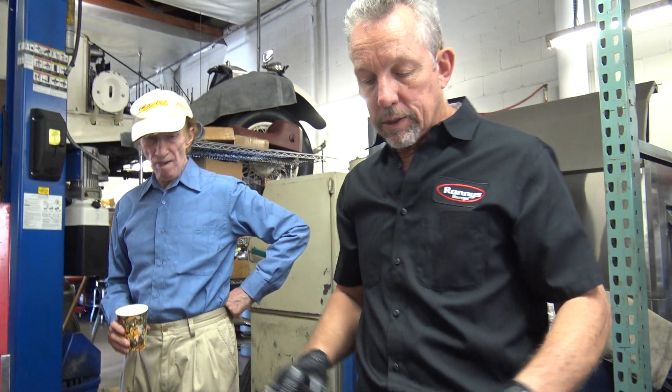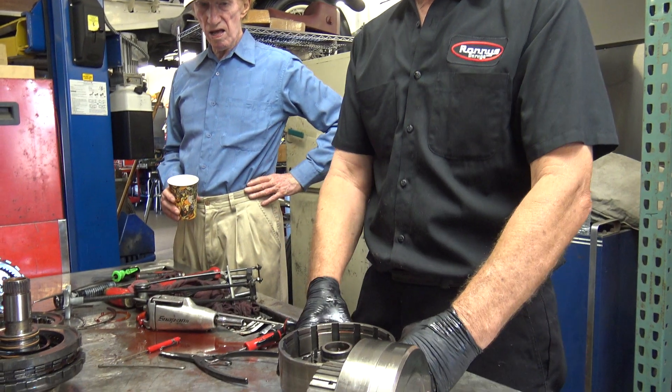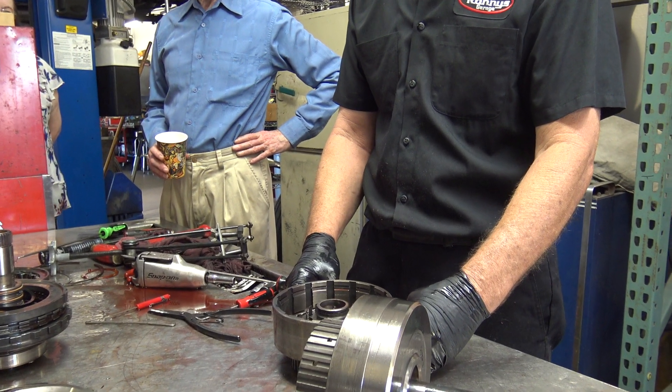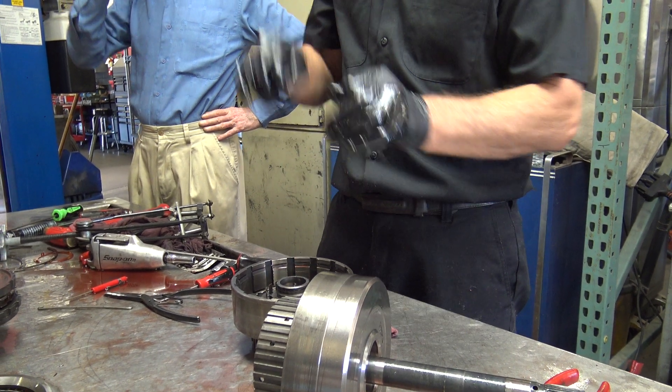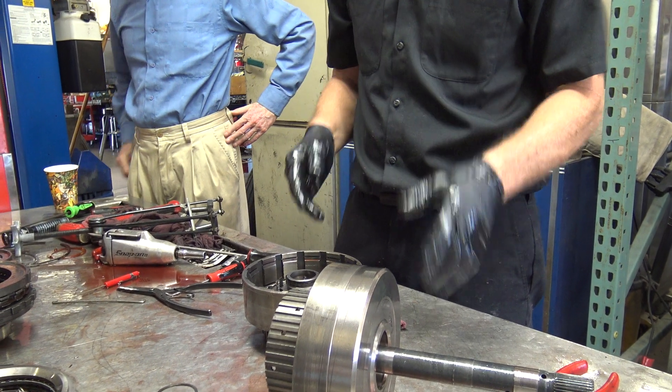Because what happens if these clutches are applied in there and you grab the outside with a band, it smokes them. And that's what happens to the four-speed a lot. People mess with the adjustments and it smokes them.